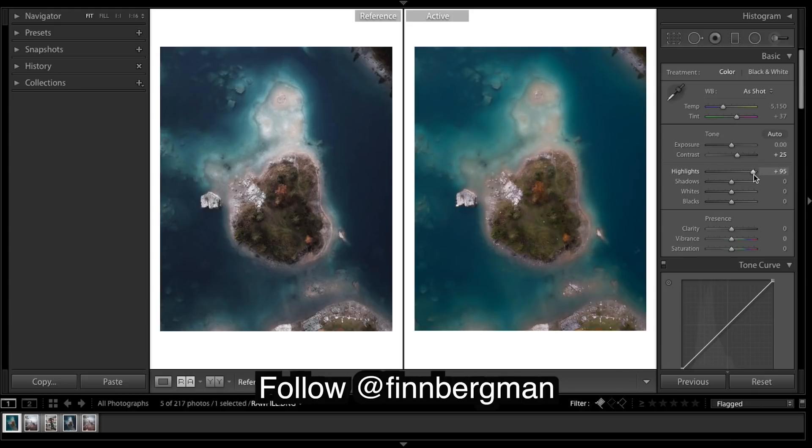Highlights I'm going to bring up a lot - it's quite a darkish image that it was taken at, so we're going to have to bring up a few things. There's whites a bit, and drop these blacks.